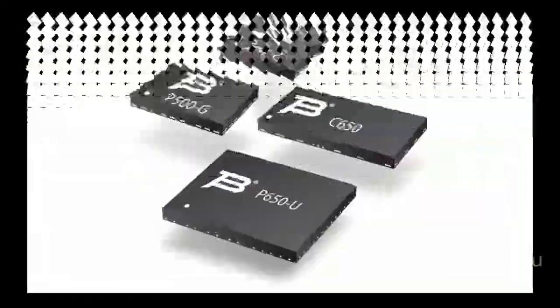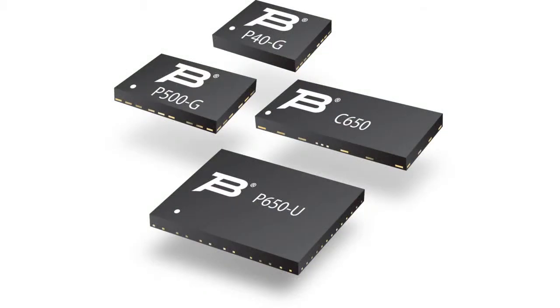The protectors are produced in DFN frames for surface mounting. TBU devices combine both current and voltage protection under one frame. They have a quick response time to pulse actions and a high suppression rate of overvoltage and hazardous currents. The protectors also have a wide passband up to several GHz and small sizes.